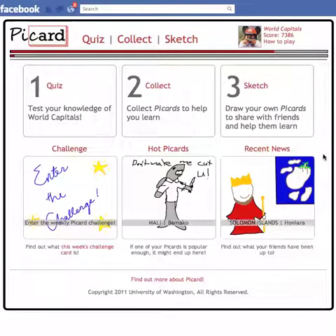Hi, everybody. Welcome to our game, Picard. The point of Picard is to have fun learning vocabulary, knowledge like world capitals and things like that, by using these picture cards — or Picards — to help you memorize them.